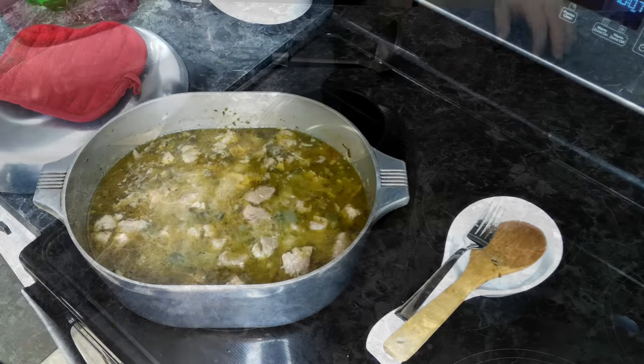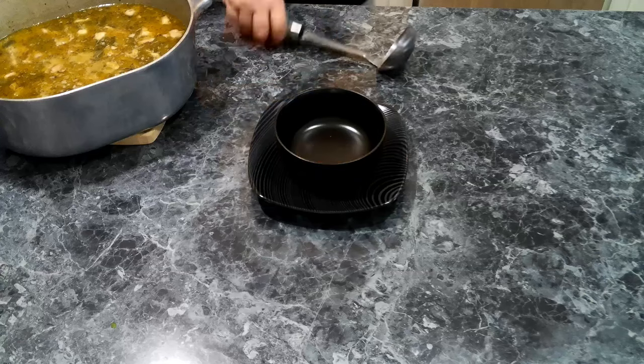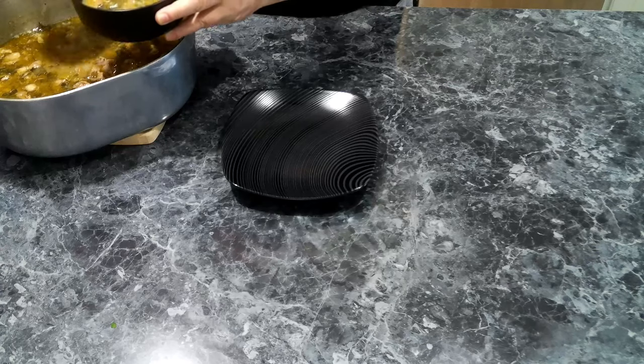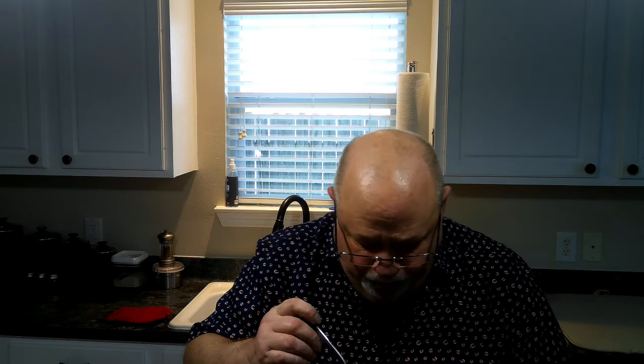So now we're going to go ahead and get plated up. This just smells really, really good. I'm going to give this a good stir and make sure I get plenty of meat — there's tons of it. We've got us some chili verde, green chili, served up. Let's give this a taste. Oh my God, this is so, so good. I am going to be living like a king eating this.